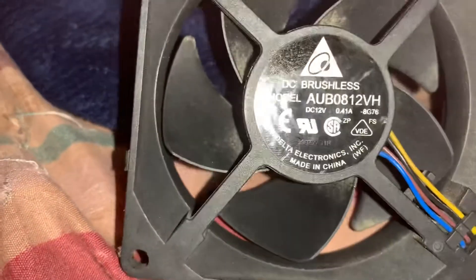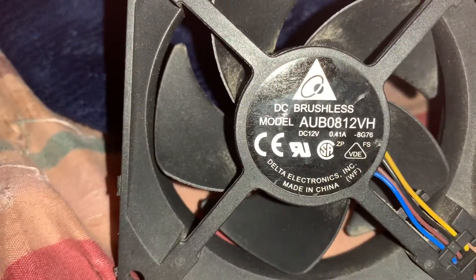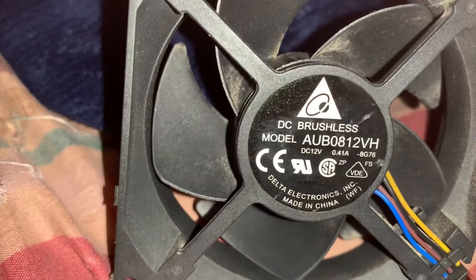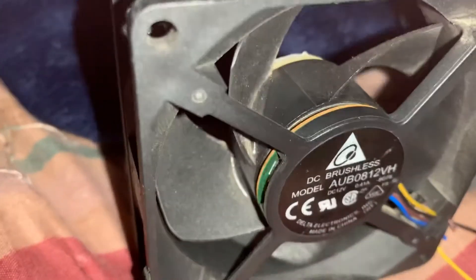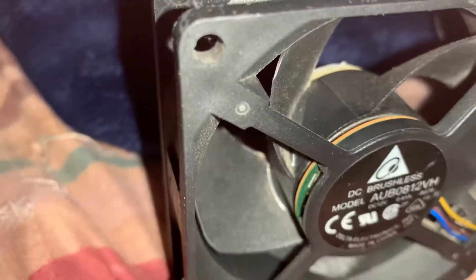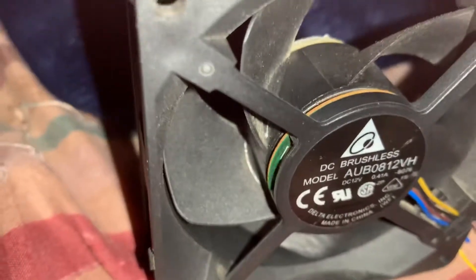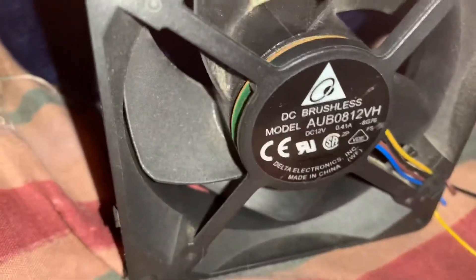The model number is AUB0812VH, 12 volts, 0.41 amps. This is 1 amp higher than my Delta Xbox 360 fan, which is 12 volts, 0.40 amps, from when I did the branding videos.